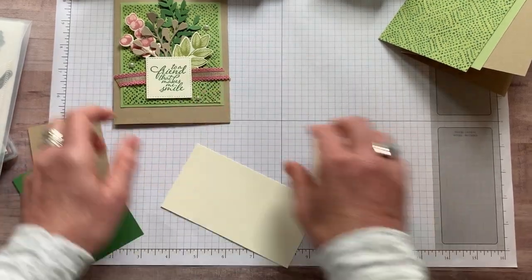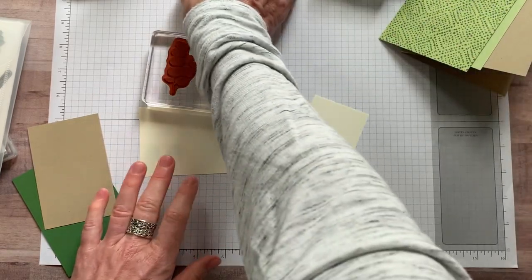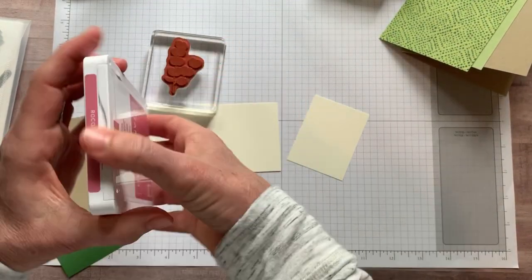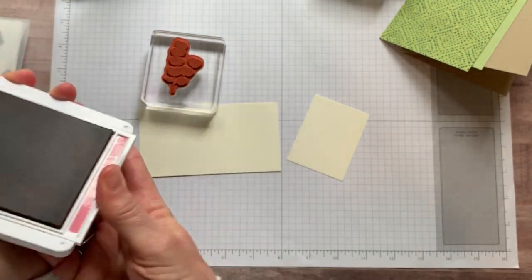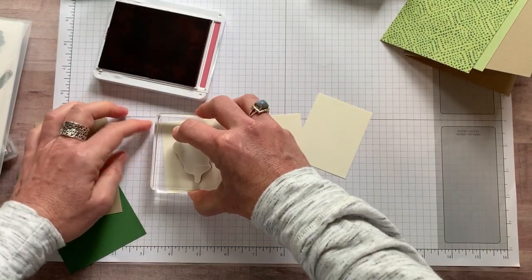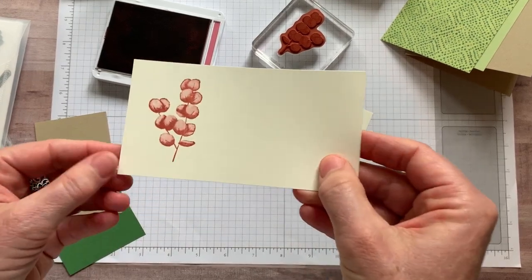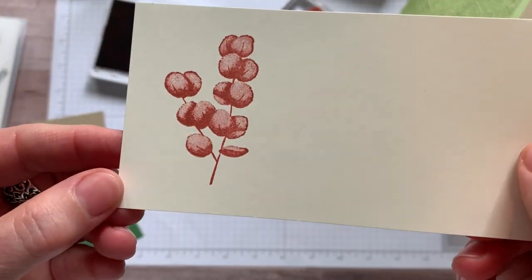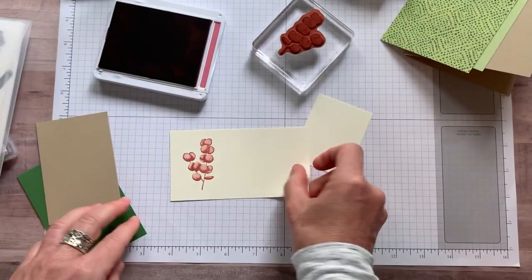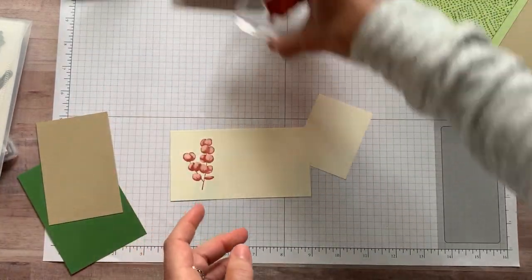Let's do our stamping and then we will do our die cutting. I loved this color combination — really soft, pretty colors. We're going to grab the Rococo Rose and open this one up first. We're going to press straight down and lift straight up, and look at that — I don't even know what these are, but I love that stamp. I love the shading, the dark and the light. I just think it's so neat that Stampin' Up! is able to create that kind of a look with a stamp. And this one is pear pizzazz ink — press straight down, lift straight up. The detail in that leaf as well, it's like we shaded it, we colored it, and we didn't. It's just the stamp. So beautiful.